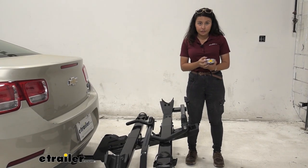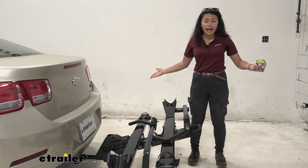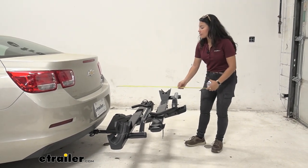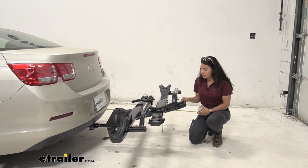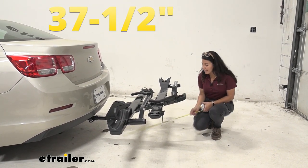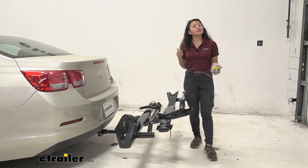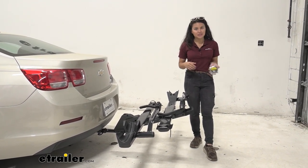The inch-and-a-quarter version of the Yakima Stage 2 cannot be added onto — the two-bike add-on only works with the two-inch version. The length this rack adds to the back of the Malibu is 37 and a half inches from the bumper to the handle. So if you're backing into a garage or parking in a tight spot, that's a measurement to keep in mind — though a smaller vehicle like this gives you more space to work with.